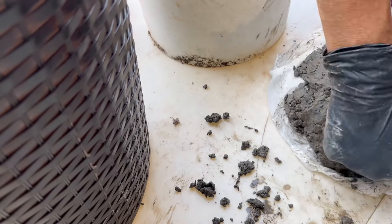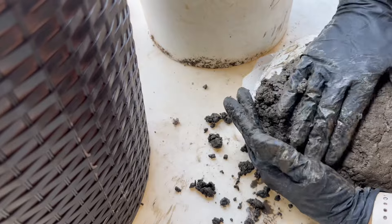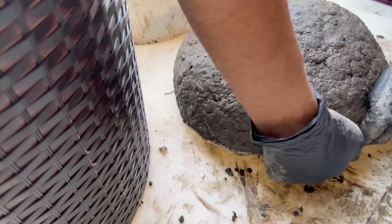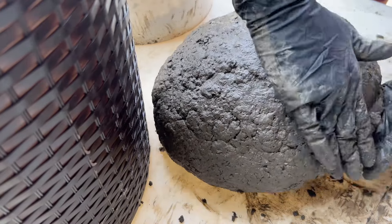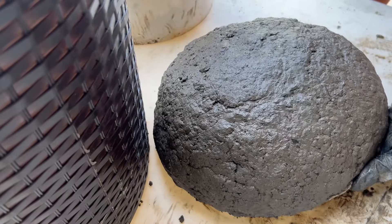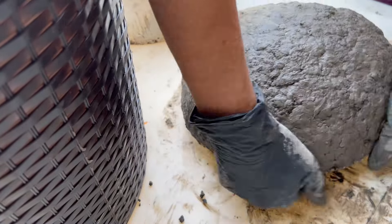I apologize for the angle of my camera — I was a little distracted with getting my bowl made and didn't notice where it was pointing. Once I had the entire bowl covered from the outside, I went along the edge putting my fingers on the inside to feel how thick the mixture was around the edge. I made it uneven so that it wasn't completely the same all the way around, just giving it more of an organic look.